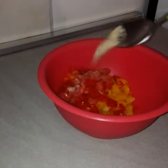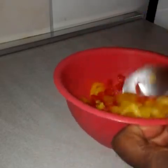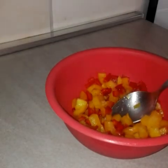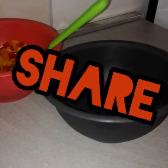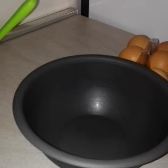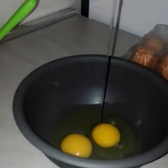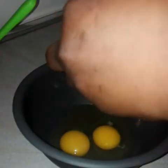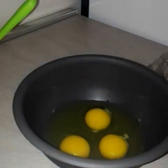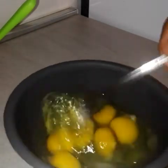Now we have a little seasoning powder to add. Now this is my bowl for the mix. We'll be having that to eat now. Mix it very well.